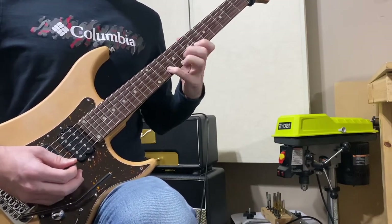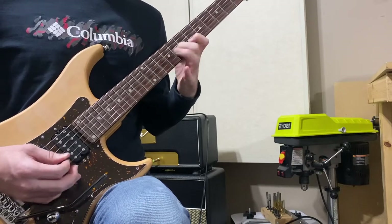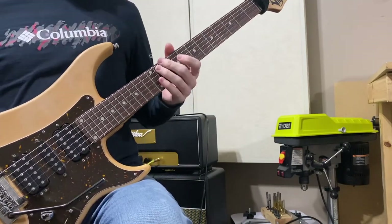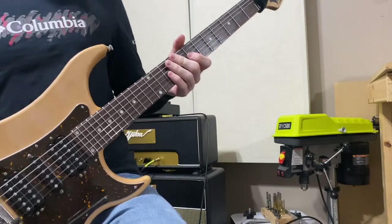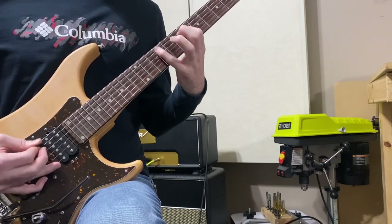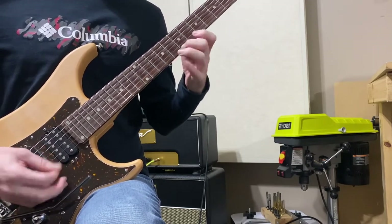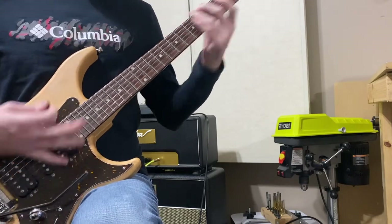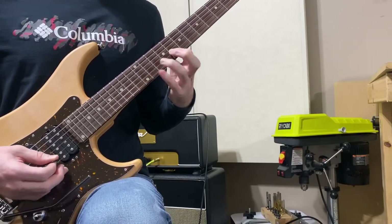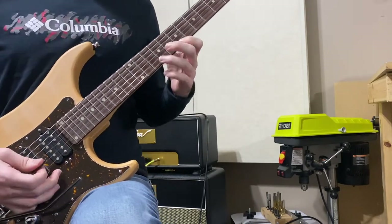Another way you can practice this — and Shawn also demonstrates this in one of his instructional videos — is to forget all the scale patterns and just take something simple, practice it in one position. You can also do it with your pinky. Just take that and practice that pattern, and once you get this stuff down you can do all sorts of things.